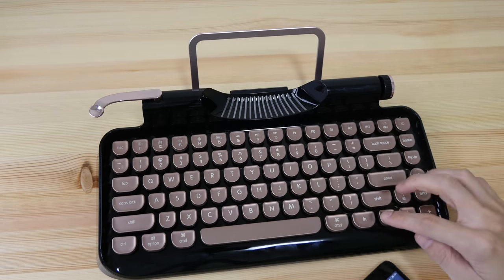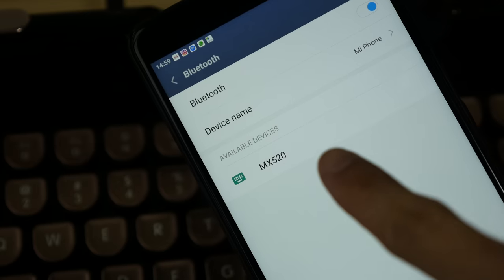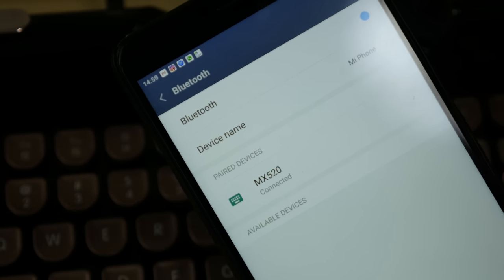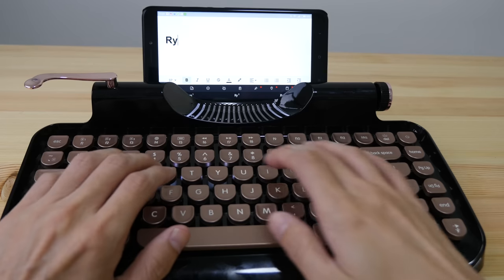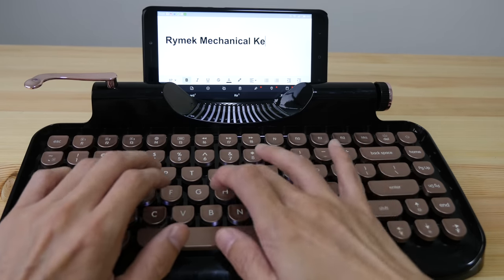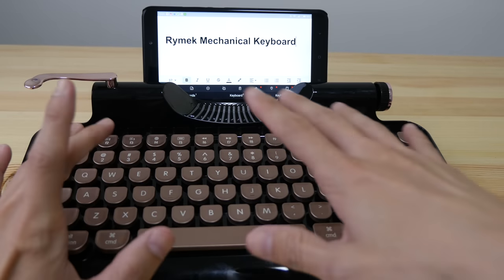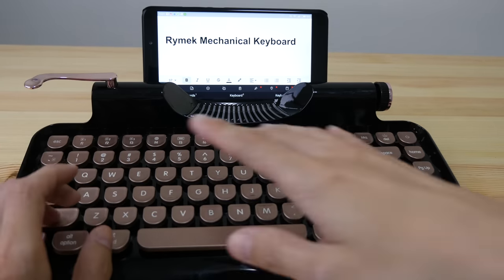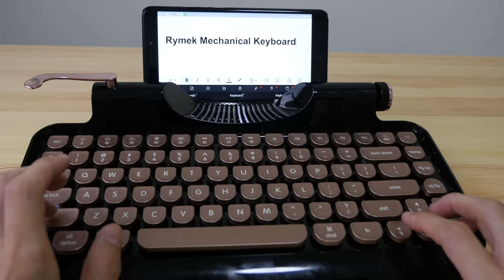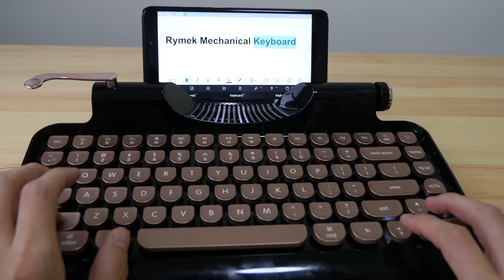Now let's pair the keyboard to my phone. I'm going to use button number three, F3. The keyboard appears as MX520 and it's connected. The typing experience is really quite good — the tactile feeling is fantastic. Let me see if I can do the usual text editing shortcuts like shift-selecting, moving the cursor around, and selecting text.